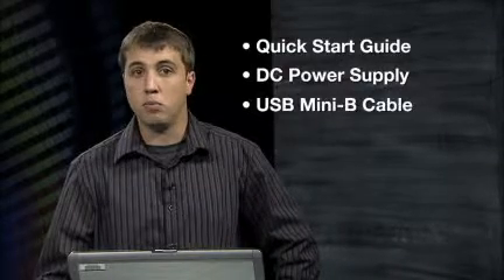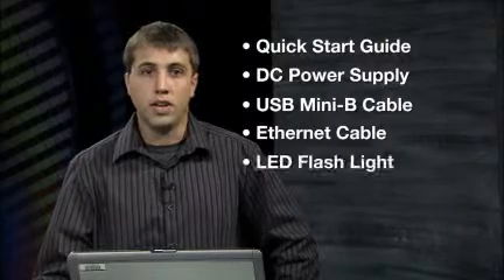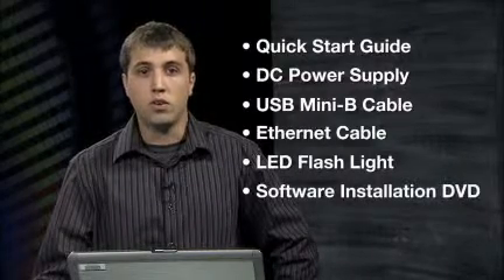The development kit also includes several accessories to ensure that you have everything you need to hit the ground running on your development. The accessories include a quick start guide, a power supply, a USB cable, an Ethernet cable, an LED flashlight, and a software installation DVD.